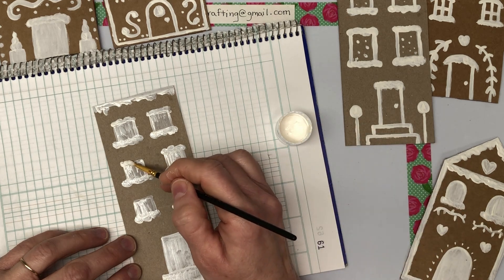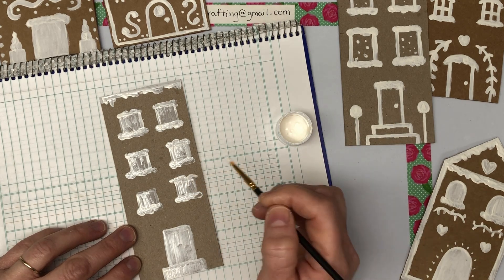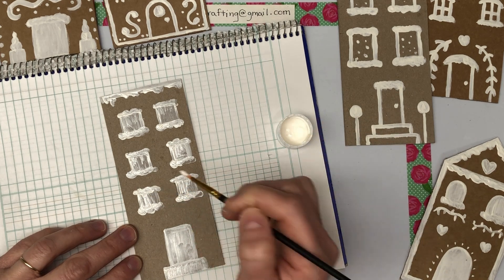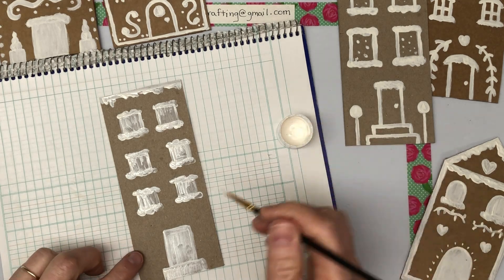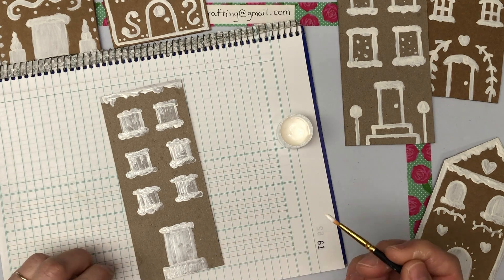Does it look like there's snow sitting on these window ledges? I hope so, because that's the look I'm going for. Snow hides a lot of stuff — I always loved when we lived in town and it snowed, because then my yard looked as good as my neighbor's yard.